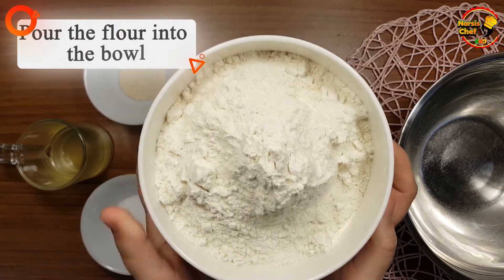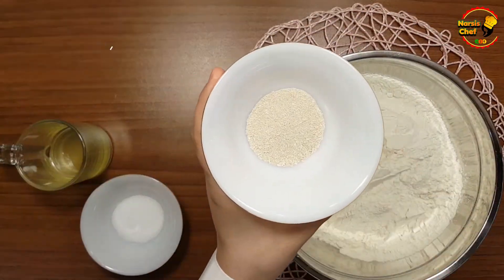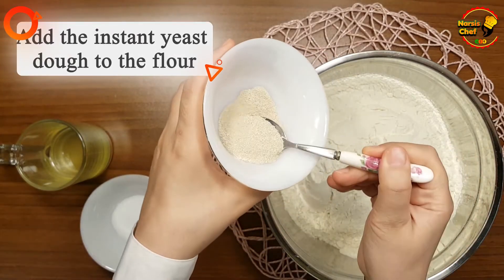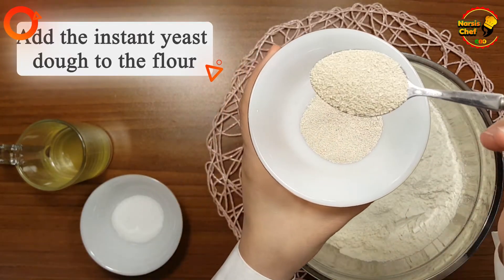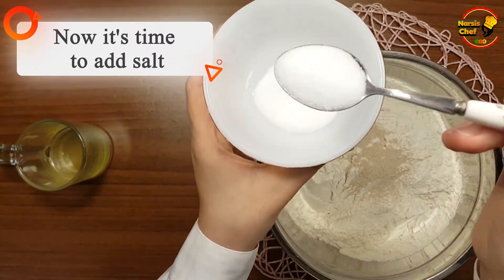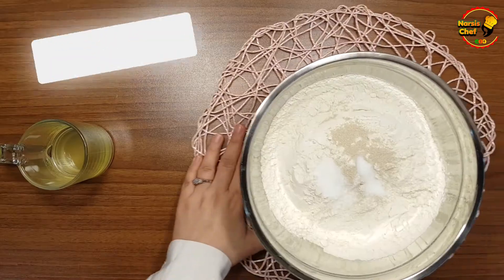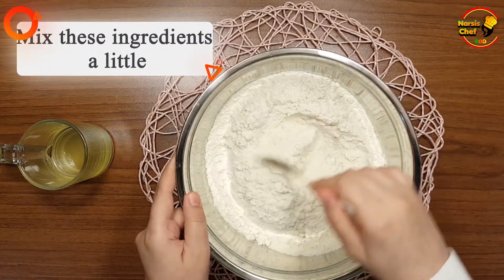I put the flour into the bowl — the flour should be cold. I add the instant yeast to the flour. Now it's time to add salt. Mix these ingredients a little.